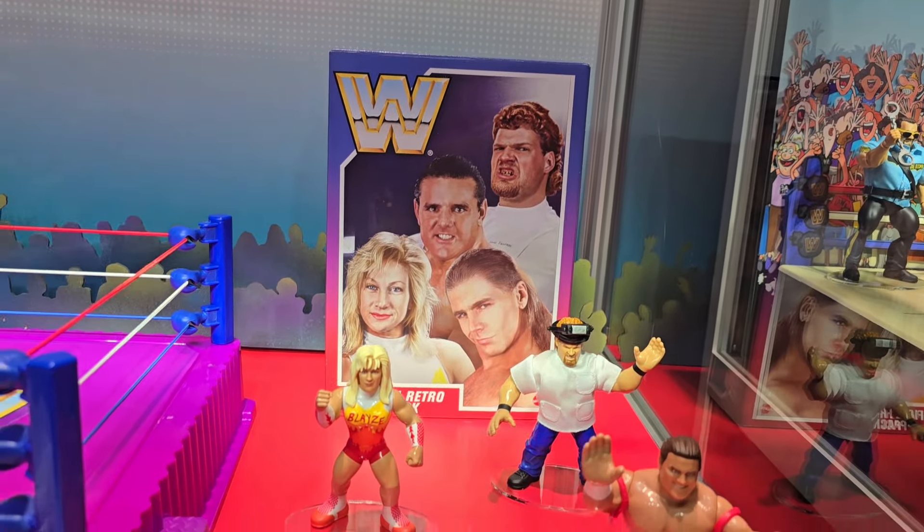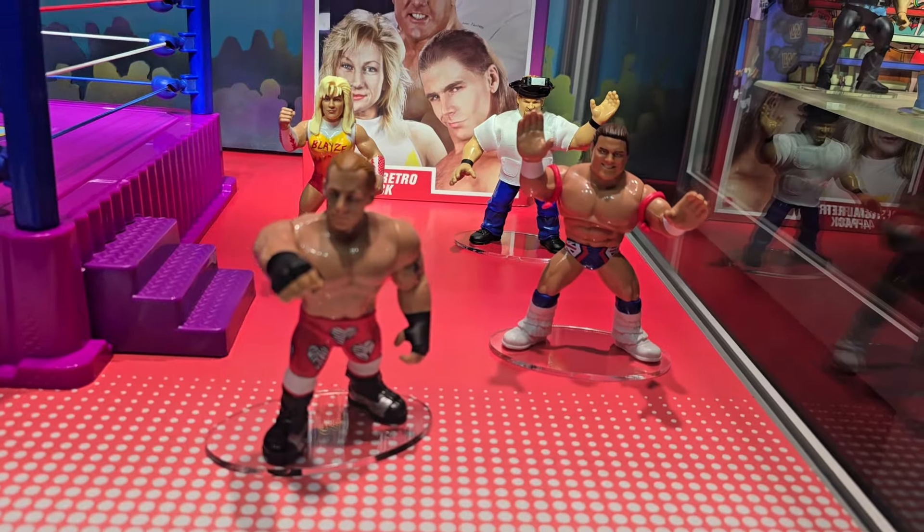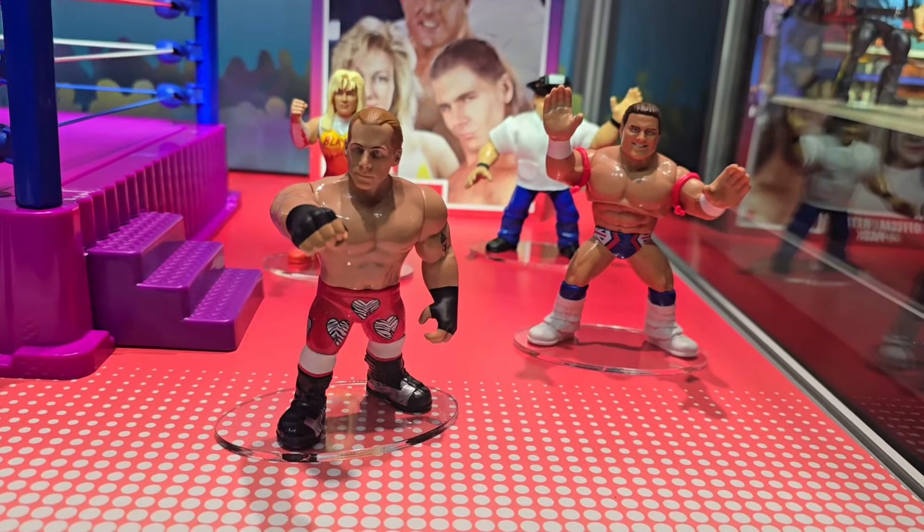It looks like we've got a new official four-pack over here: Dr. Isaac Yankum, Alundra Blaze, British Bulldog, and Shawn Michaels — all for the Retros line. Incredibly cool.